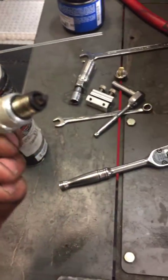Also got your spark plug pulled out. Looks like it's been there for quite some time. Going to get a new one in there, freshened up for you.